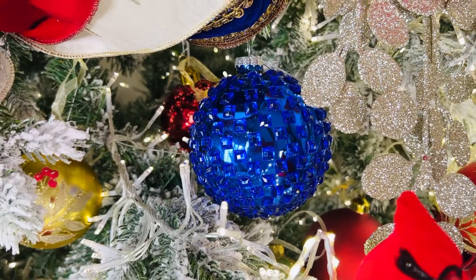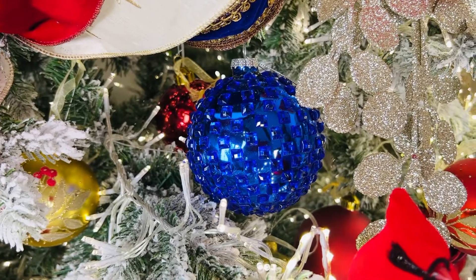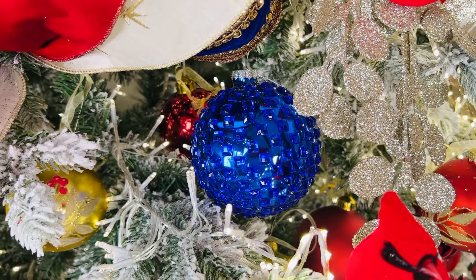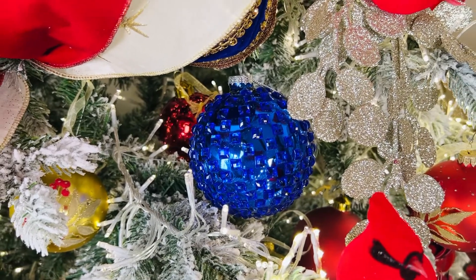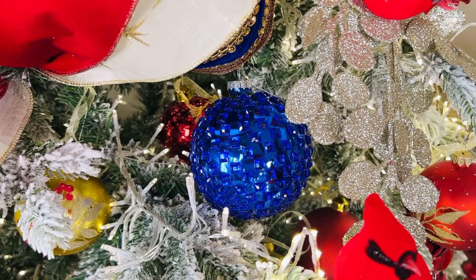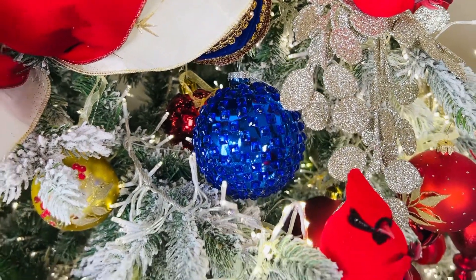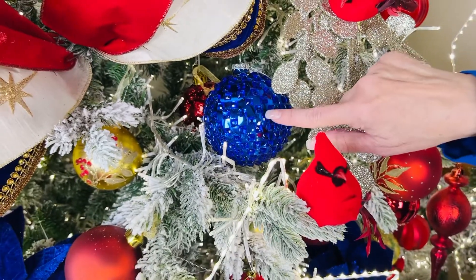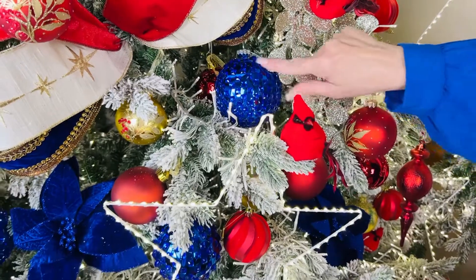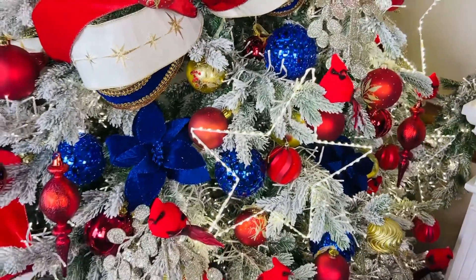These are ornaments that we had made especially for you, and I love them so much. They're the most saturated, beautiful, deep, gorgeous blue — and it's not navy, it's just the perfect blue. This is a large glass ornament with all these beautiful little faceted crystals in the same blue, so it almost looks like a disco ball in deep blue.